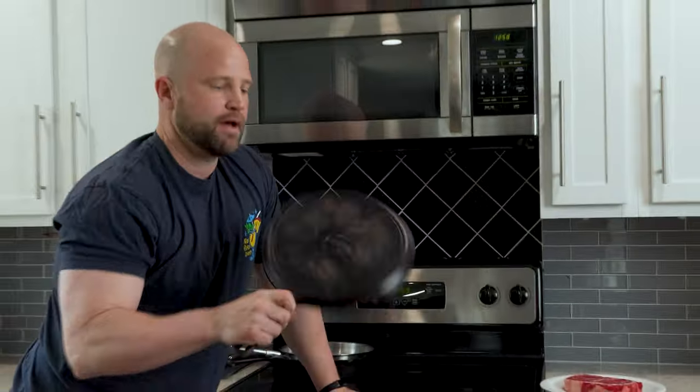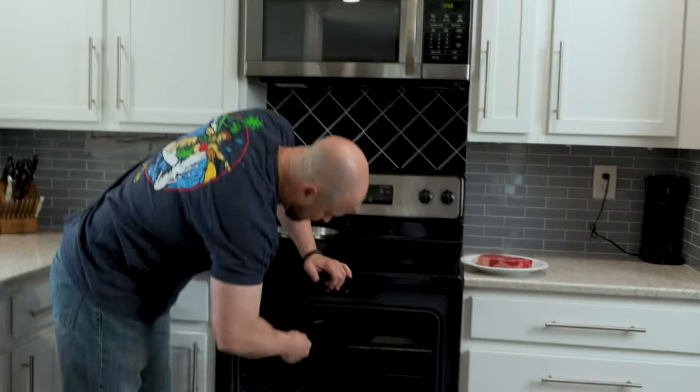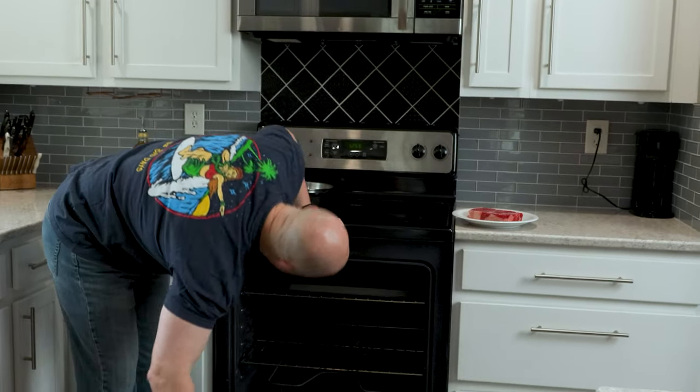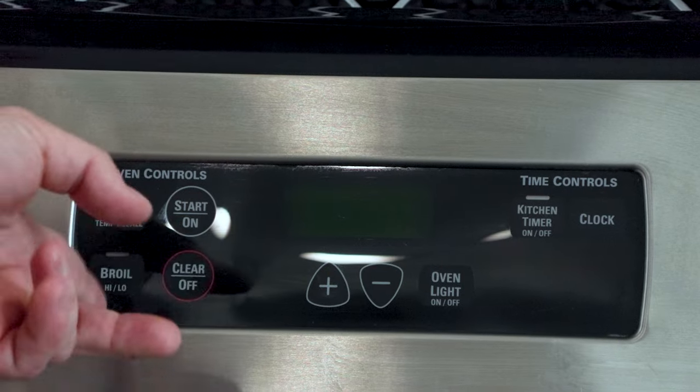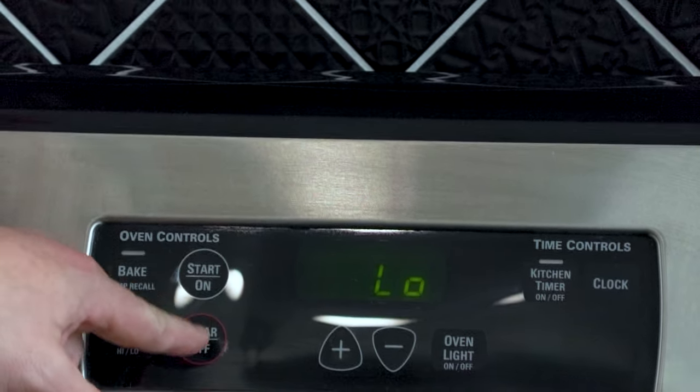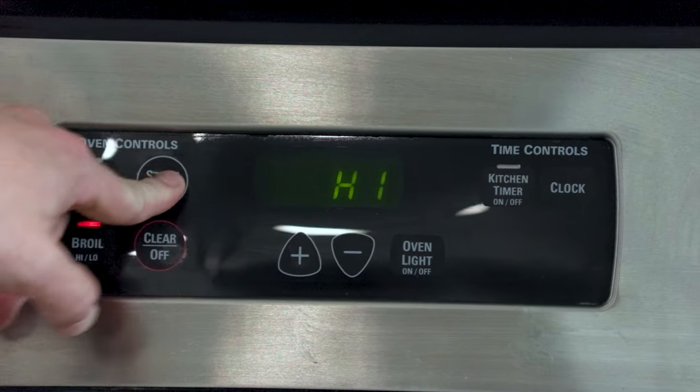I'm going to put my cast iron skillet in there and we are going to close the oven but not all the way — we're going to leave it partially cracked, and I'll get to that more in a moment. Most ovens have two broil settings, high and low. You always want to go with high. I'm going to let that preheat for about five minutes and let that pan get ripping hot before I drop on the steak.